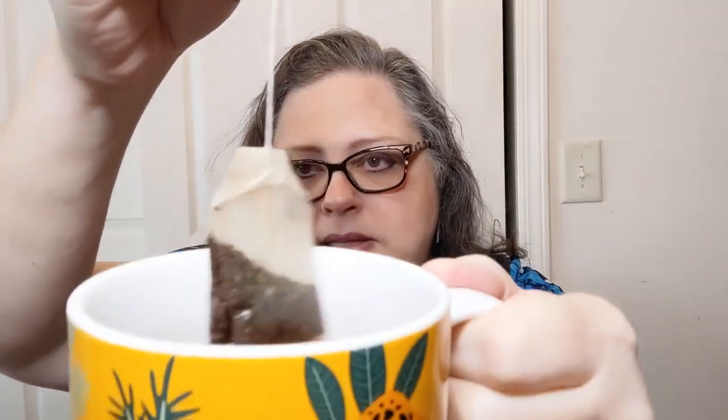One bag per eight ounces of water, 190 to 210 Fahrenheit — that's just below boiling. Steep three to five minutes. Ingredients: cocoa shells, peppermint, lavender, natural chocolate flavor, and vanilla extract. The description reads: 'This unique herbal tea blends chocolate with aromatic lavender and cool peppermint for a sophisticated cup. Add a touch of sugar and milk for a delightful dessert tea.' That sounds right up my alley.